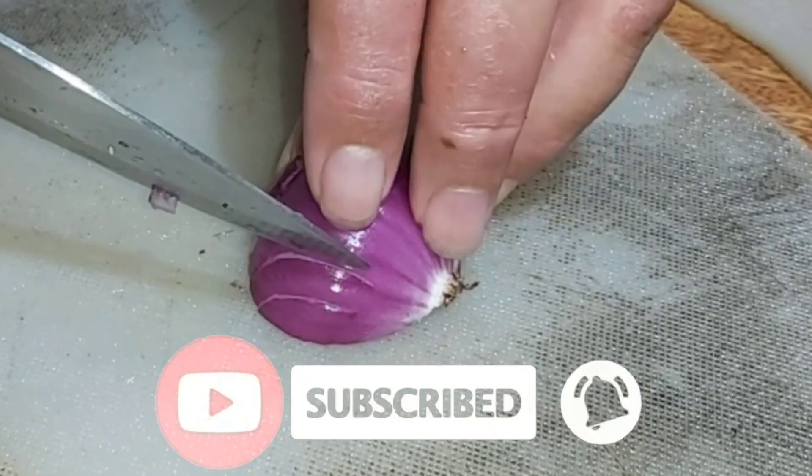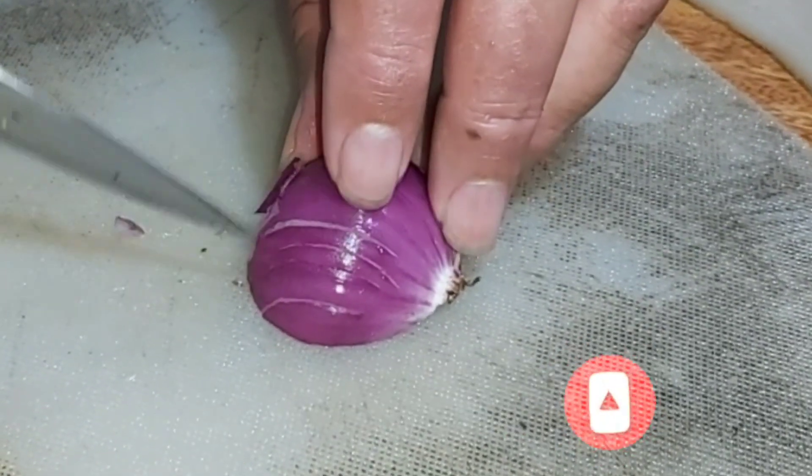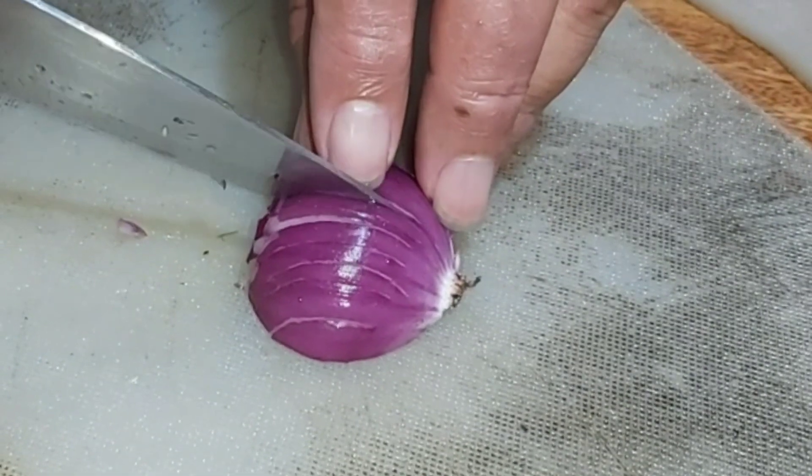We'll do the same on the other side of the onion, and we're going to finish dicing and slicing the onion.